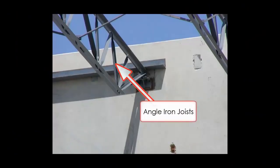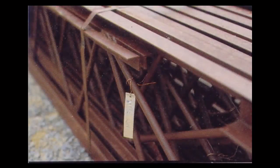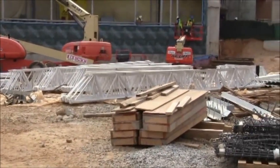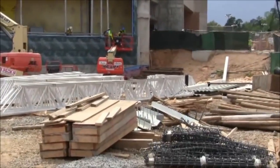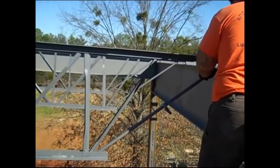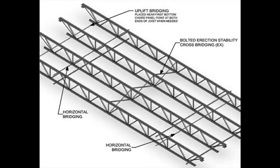Bar joists are fabricated in various shapes and sizes, which we will discuss in another video. Each joist is typically tagged, identifying its manufacturer, sizing, and area of placement within the project. With most projects, there are a lot of different bar joists being used, so knowing where within the project those joists fit makes it much easier for the iron workers during installation. They can be installed using either a bolted or welded connection, or a combination of both. As the joists are placed, lateral bracing is installed from joist to joist, which links them together, creating a total system.